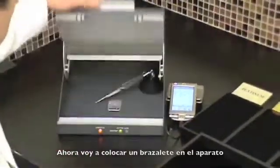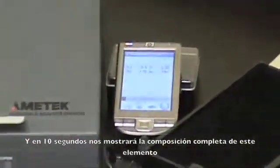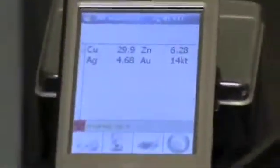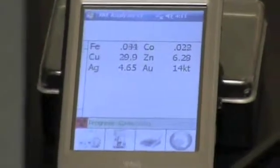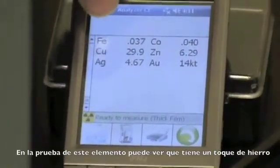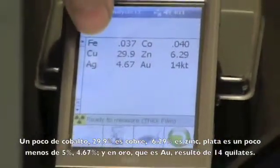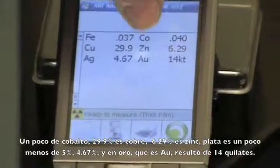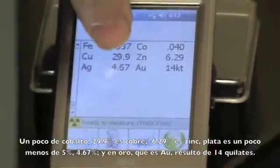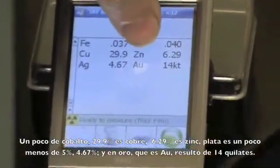So I'm going to place a bangle in here now and within 10 seconds we're going to get the complete breakdown of this item. In testing this item you can see it has just a touch of iron, a little bit of cobalt, 29.9% is copper, 6.29% zinc, silver is just under 5% at 4.67%, and this is testing out at gold which is AU at 14 carat.